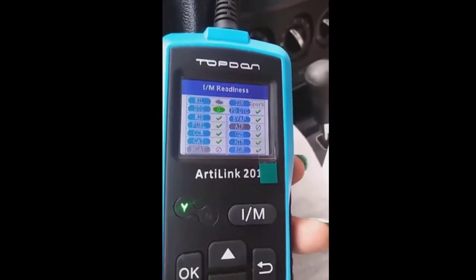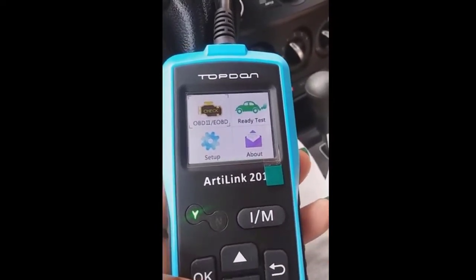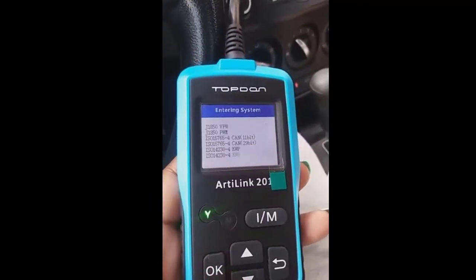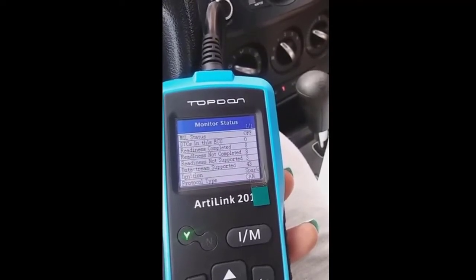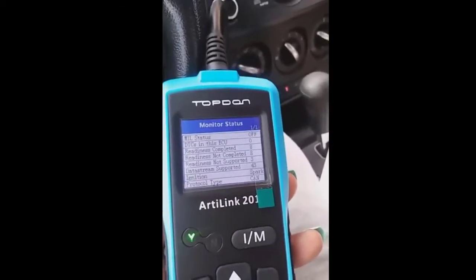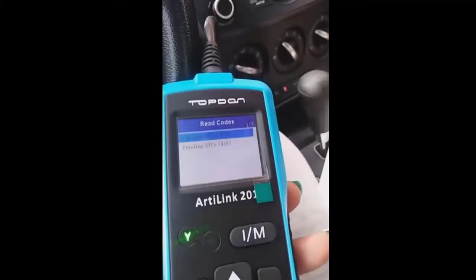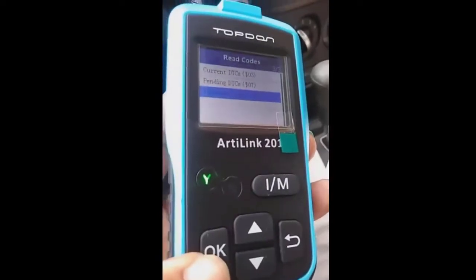Now I'm navigating to the OBD2/EOBD check — I'm not mechanically inclined so forgive me. It's initializing. Readiness completed. Going to Read Codes: Current DTCs — the vehicle has no fault codes. Pending DTCs — the vehicle has no fault codes. Permanent DTCs — the vehicle has no fault codes.